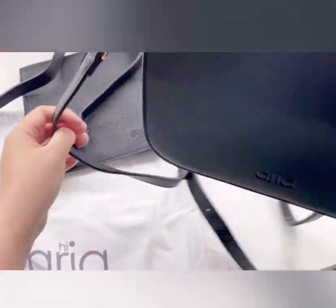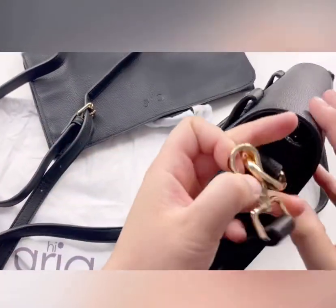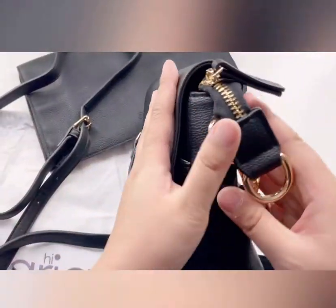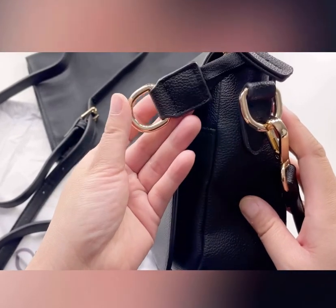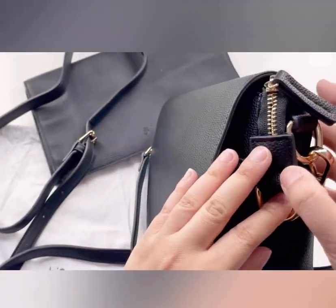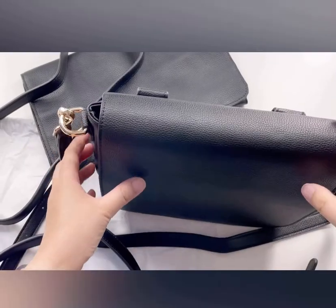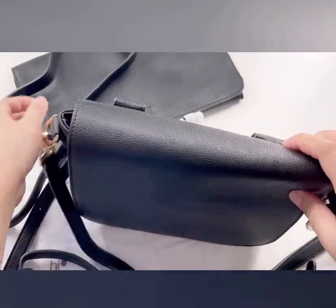Right now I have it set up as a crossbody bag, as you can see with the gold hardware. And I love how it has this extra loop here where you can hang any kind of keychain — I'll be hanging something there in just a moment to show you.